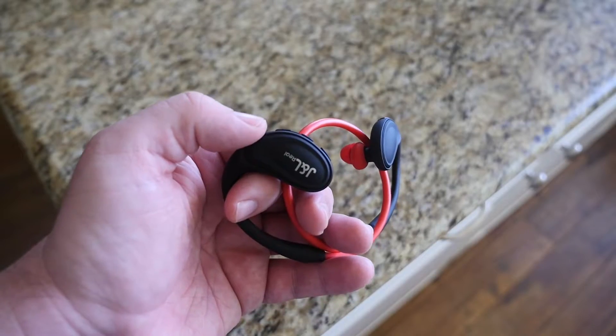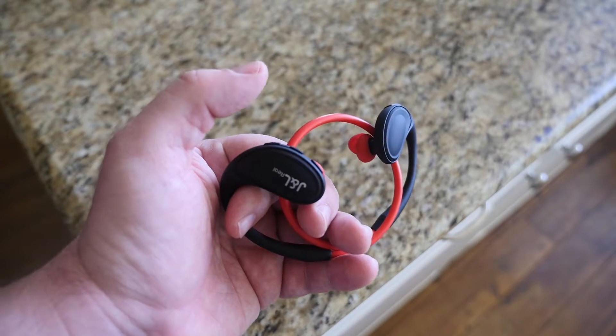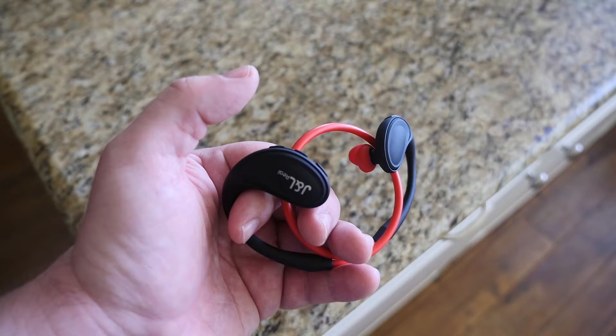Connecting these to your phone is super simple. All you do is press and hold the power button for eight seconds and then let go, and then just go into the Bluetooth settings of your phone or tablet and connect them.